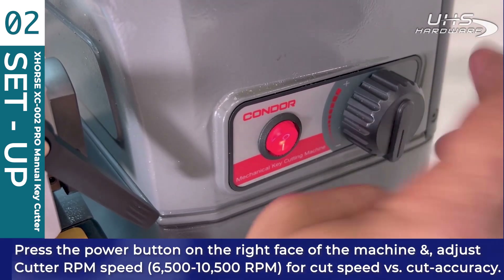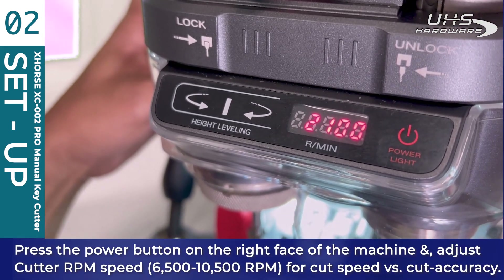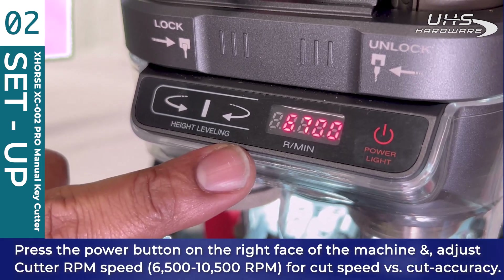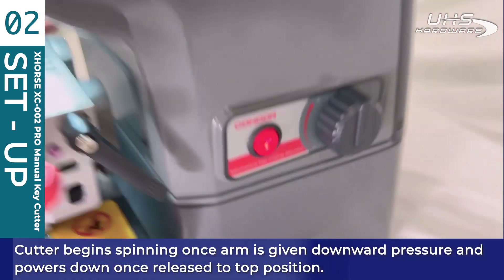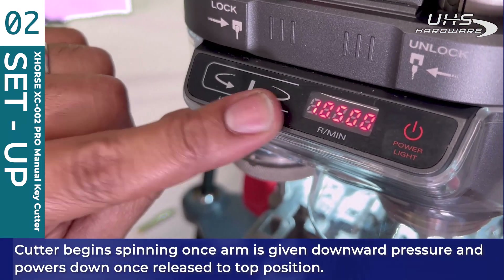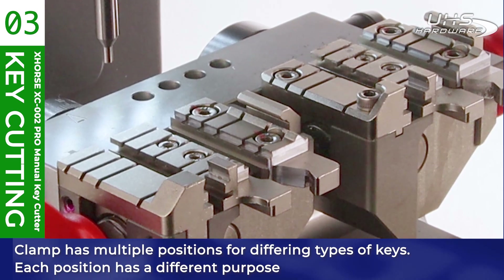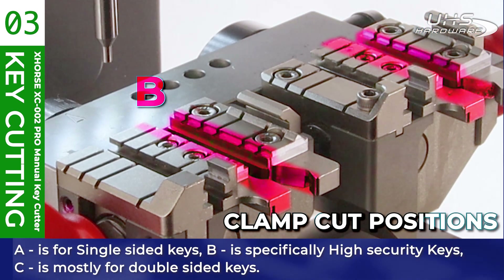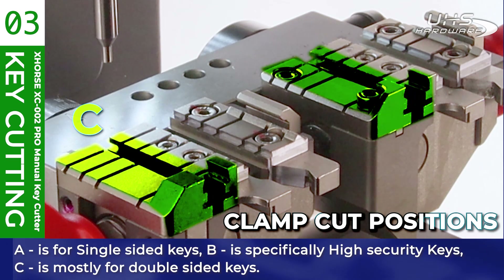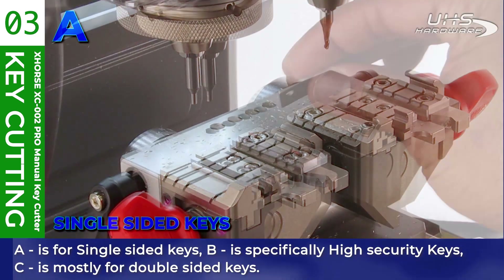Once ready, press the power button on the right face of the machine and adjust the cutter RPMs for cut speed or accuracy between 6,500 and 10,500 RPM. The cutter begins spinning once the arm is given downward pressure and will power down when released to the top position. The XC002 Pro's unique manual clamp has multiple positions: position A for single-sided keys, B specifically for high security keys, and C mostly for double-sided keys.